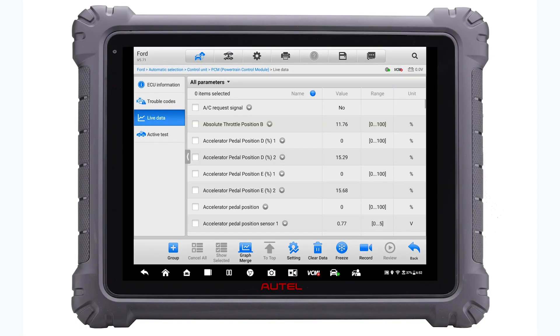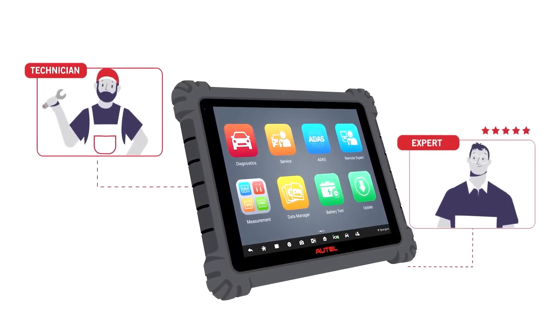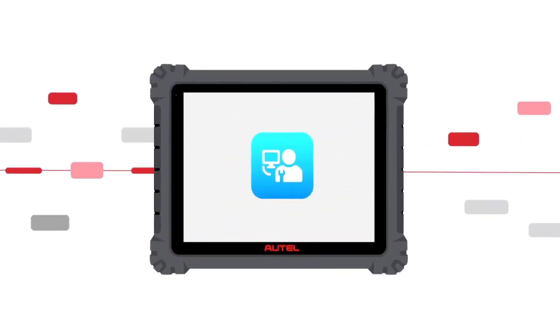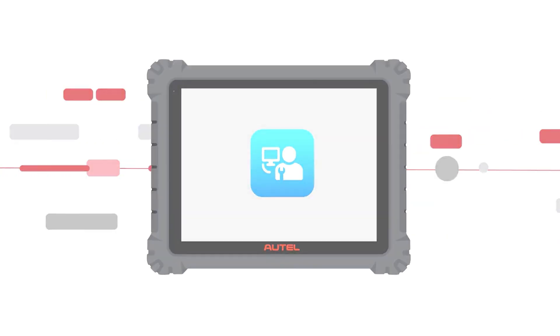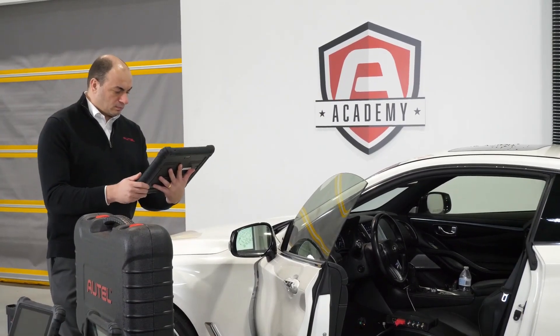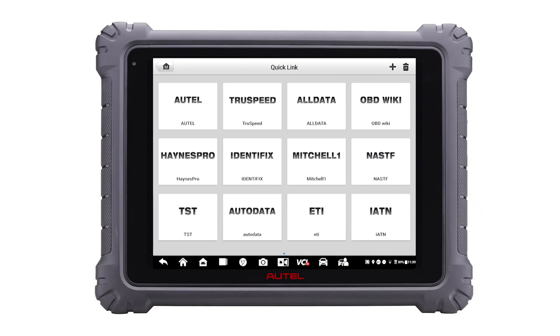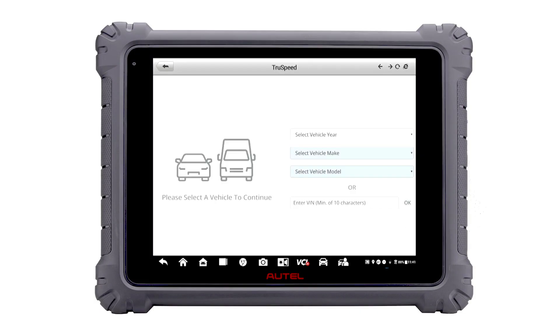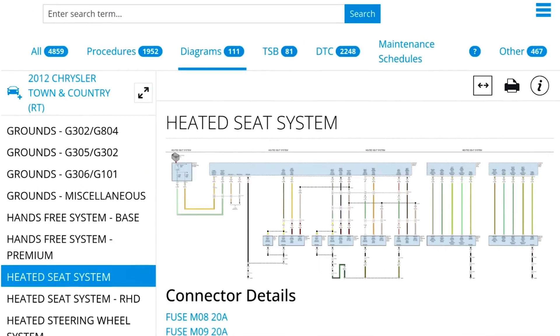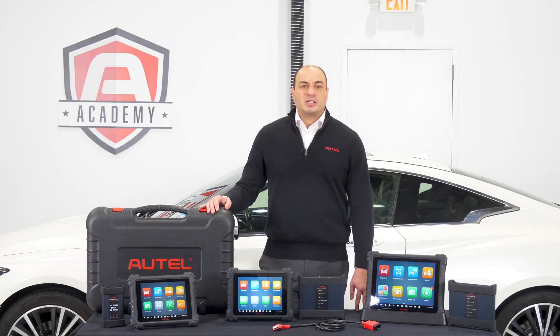Live data streams and freeze frame data are included for all available systems. Also included is Autel's Remote Expert, which is a cloud-based service that connects technicians with experts for module programming and other tasks. All Ultra Series tools also connect wirelessly to the vehicle to aid in freedom of movement around the bay. Autel's Ultra Series also benefits from our partnership with Motor TruSpeed, an additional subscription service that seamlessly integrates repair reference material with our tools. We also offer the latest in security gateway software for unimpeded vehicle access.